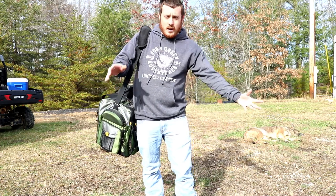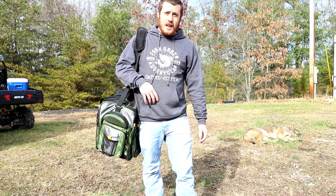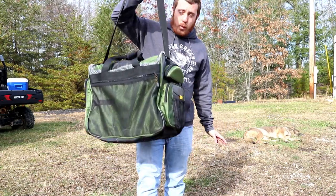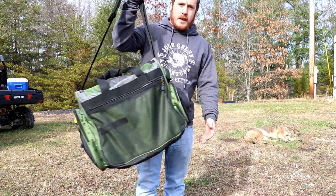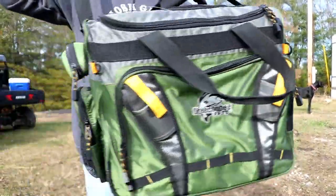Now that I got all that other stuff off of me, the main thing that you're going to want to get rid of is this big tackle box. I know a lot of you guys are about to click away from the video right now because you say you can transport and organize all your stuff really well in a big tackle box like this — yeah, it does have a lot of pockets and a lot of room.